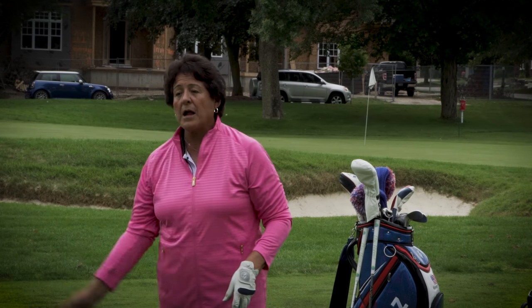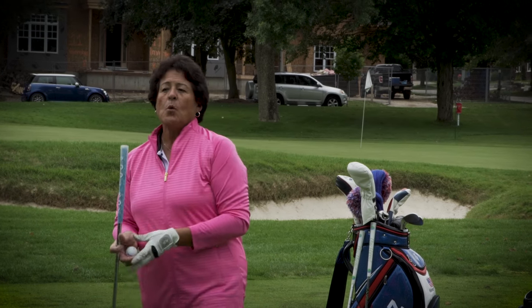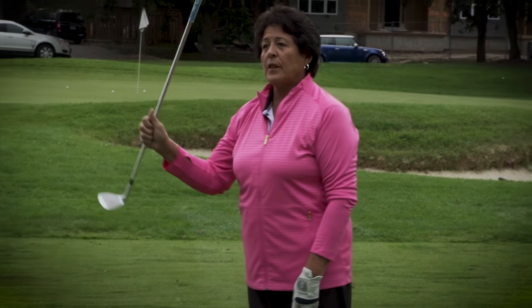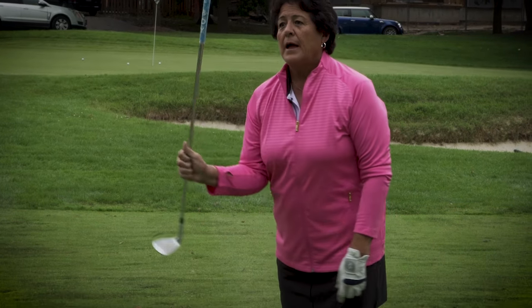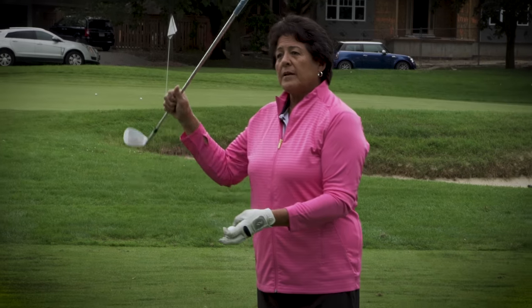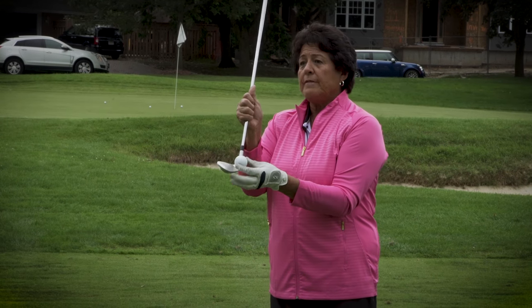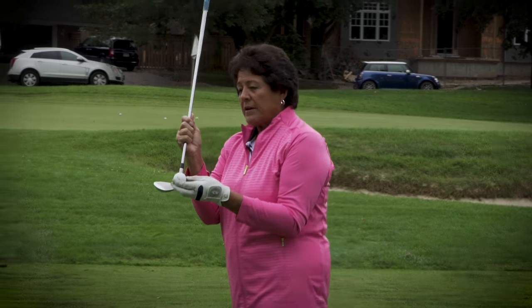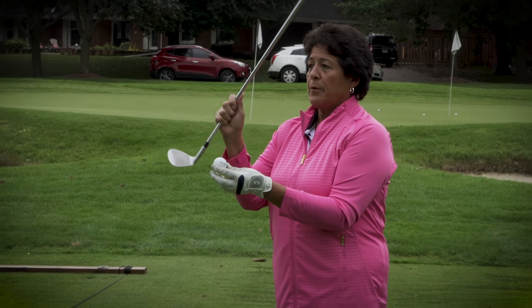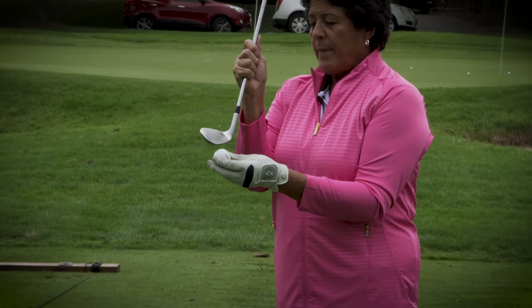How far are you taking the club back? Always accelerate. What happens with most people is they take the club back and then decelerate, trying to figure out how hard they have to hit it. You always want to accelerate, so if you really focus and practice a lot, you'll make more consistent contact with the ball.